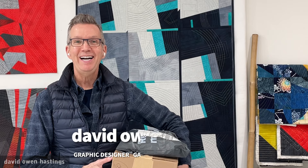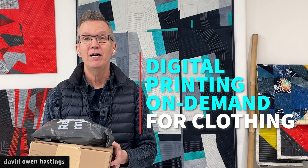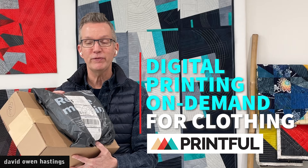Hi, this is David Owen Hastings and welcome back into my studio. I'm trying something new today — my first ever unboxing video. I recently tried something online that I had never tried before, and that is digital printing on demand for clothing. I used a company called Printful and I've got my order here, so let's take a look at what's inside.